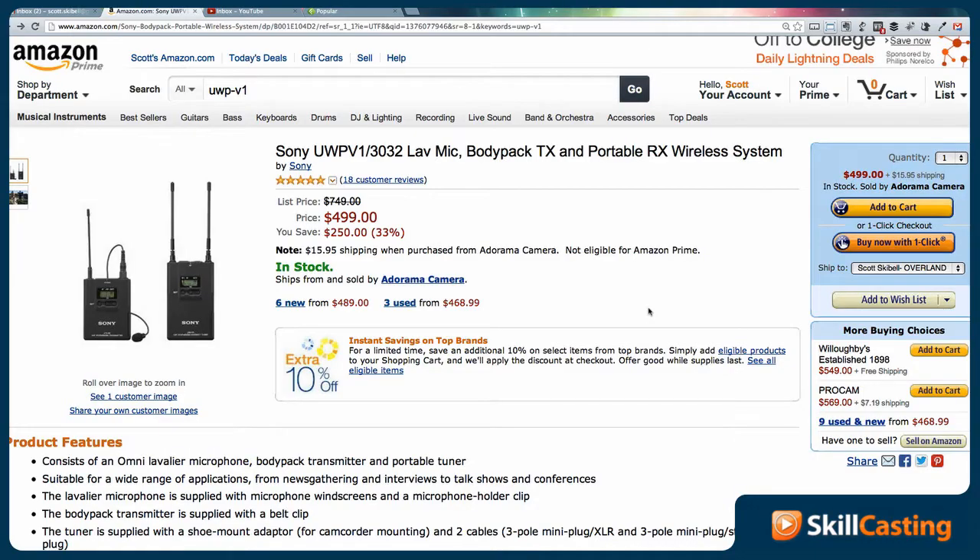So now what I also want to do is share with you the other microphone that I've used a lot — in fact, most of my videos are with that. And now what you're hearing is the Sony UWP V1. It's a wireless lav mic and I will tell you I've used this one quite a bit.